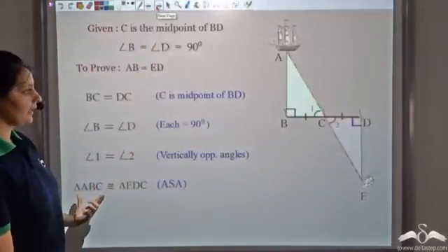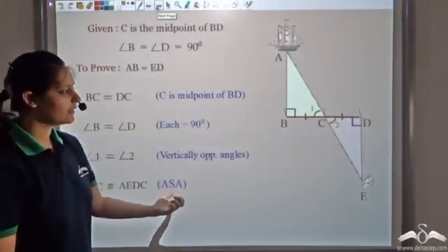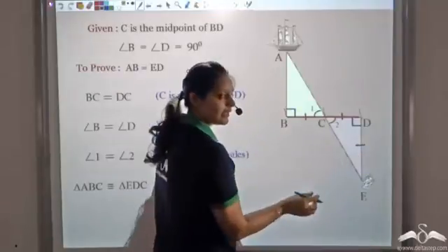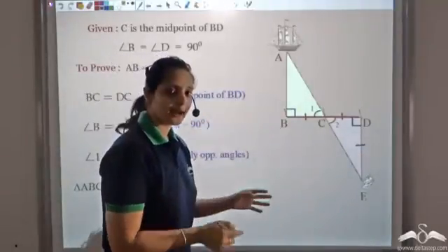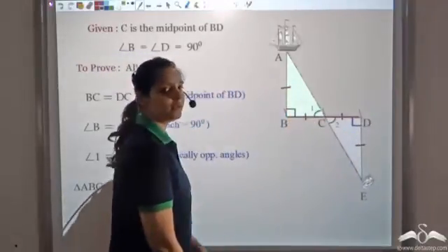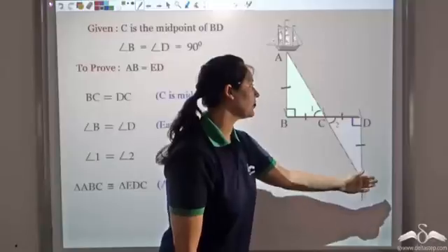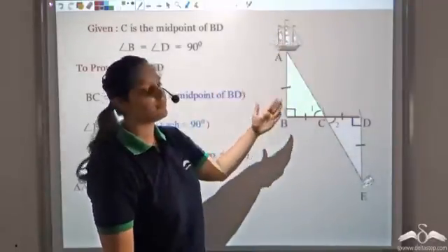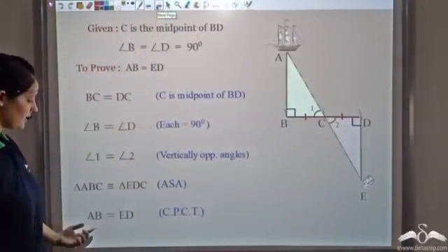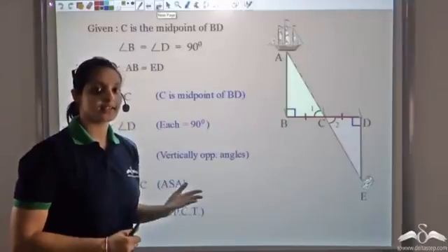Since triangles ABC and EDC are congruent by angle-side-angle, all corresponding sides are equal. Therefore ED equals AB. This confirms what Thales said: his distance from the stick equals the distance of the anchored ship from the shore. This is how angle-side-angle congruency was used centuries ago.